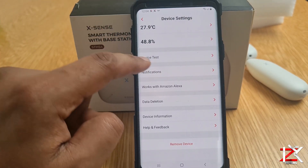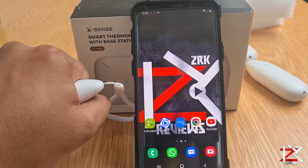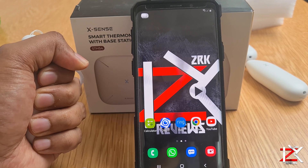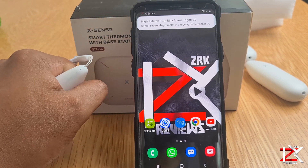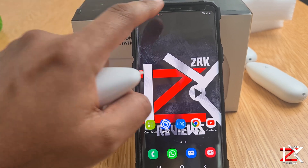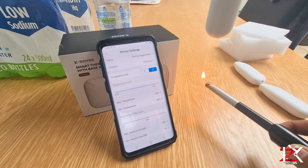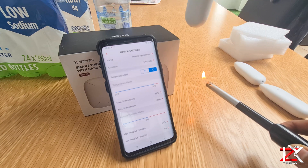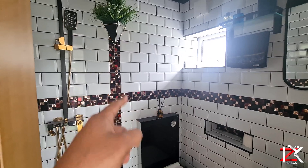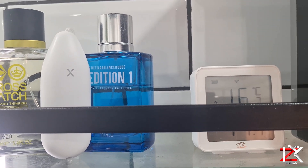There are more features to check out below. Let's test this out. You will receive notifications on your smartphone and a burst tone from the base once the alarm is triggered. Now I've just placed the XSense meter in the wet room.